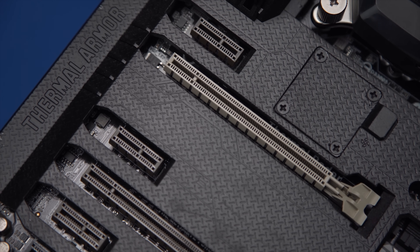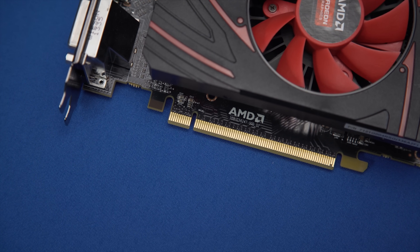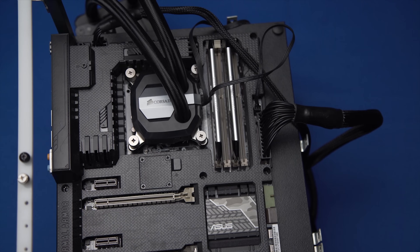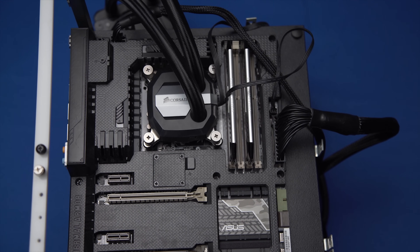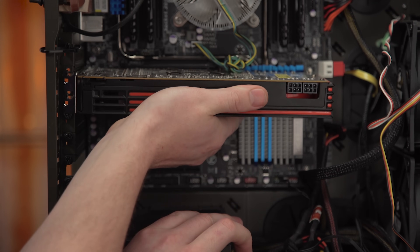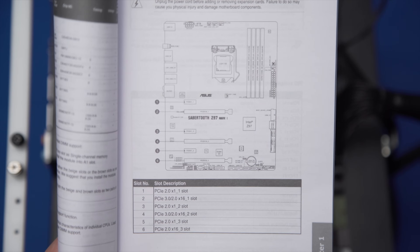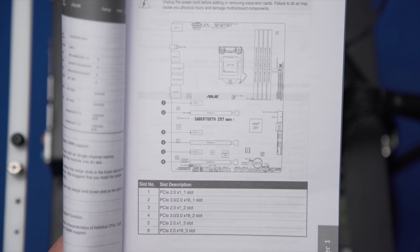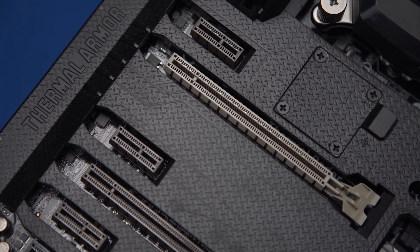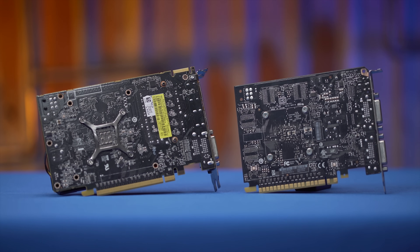First, decide where on your motherboard your card is going to go. Modern graphics cards use a PCI Express X16 slot, which are the longest ones on your motherboard in the expansion slot area. Generally, it's a good idea to install the card in the topmost slot closest to the CPU to ensure you're running it at full speed, but check your motherboard manual to confirm. It's best to use whatever slot your manual shows as 16x, but an 8x slot will work fine as well — you may not be able to avoid this if you're using multiple cards like SLI or Crossfire.